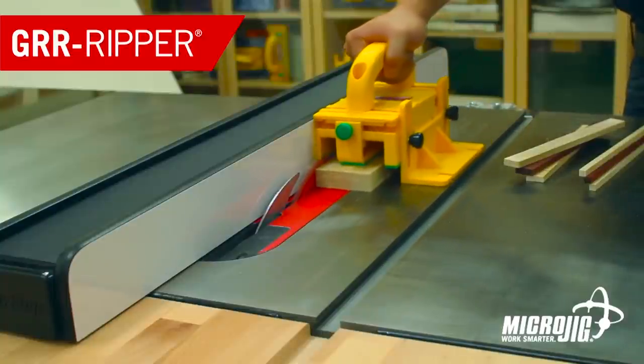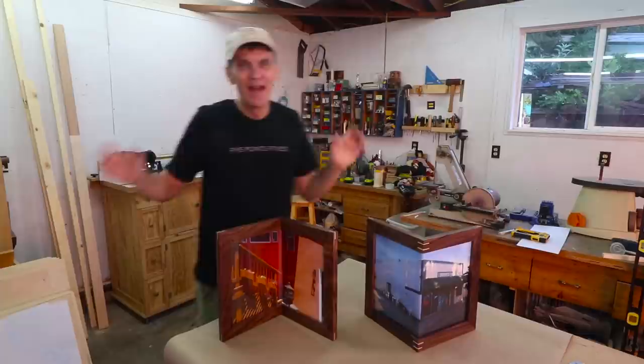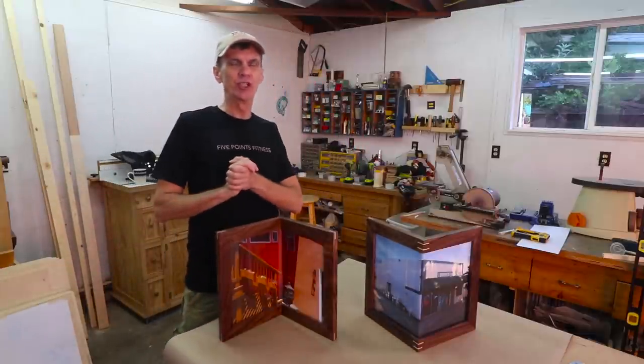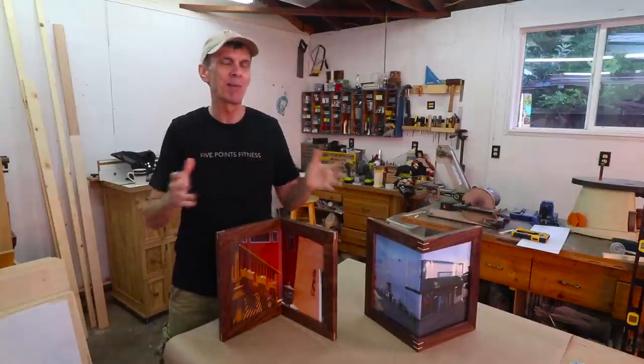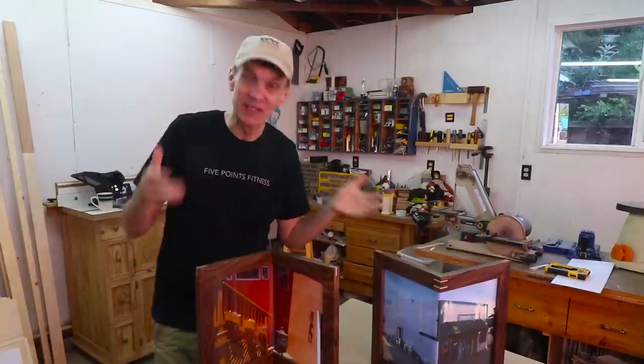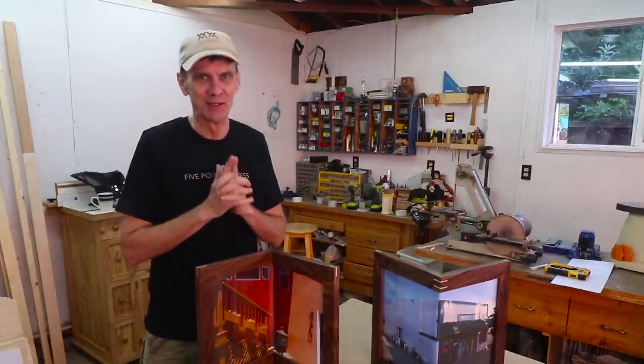If you're always looking for ways to cut corners, make a picture frame. To save some time, you can — Microjig, maker of the Gripper. Work safer, work smarter. Everybody, welcome to another episode of Step It Up, where I challenge myself to step outside of my comfort zone. And as it turned out, this is probably one of the most challenging projects I've ever attempted.